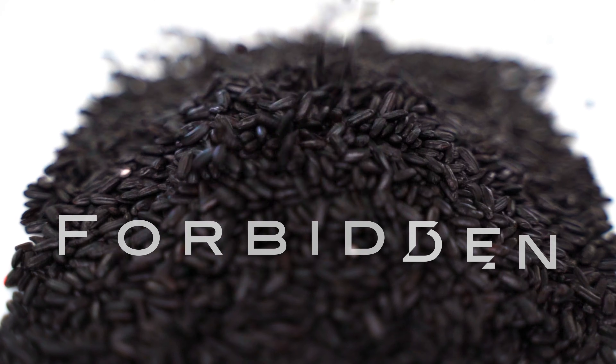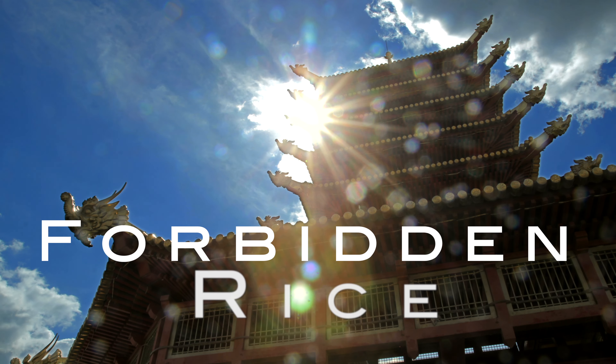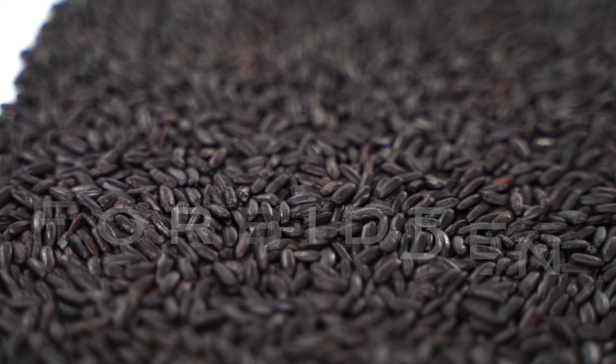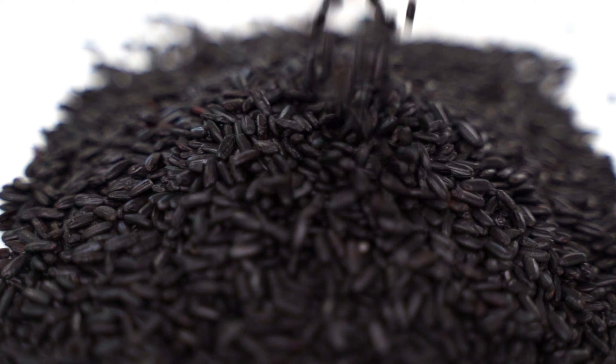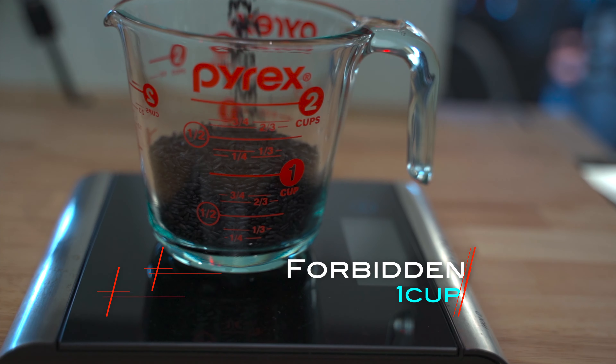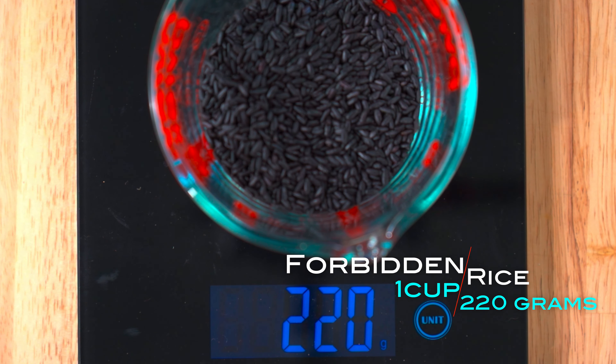We commence this starchy rice party with the forbidden grain, an ancient China grain. Back in the days, only the upper class could afford this sexy grain. This forbidden greatness is known for its richness in natural antioxidants. One cup, 220 grams of rice.